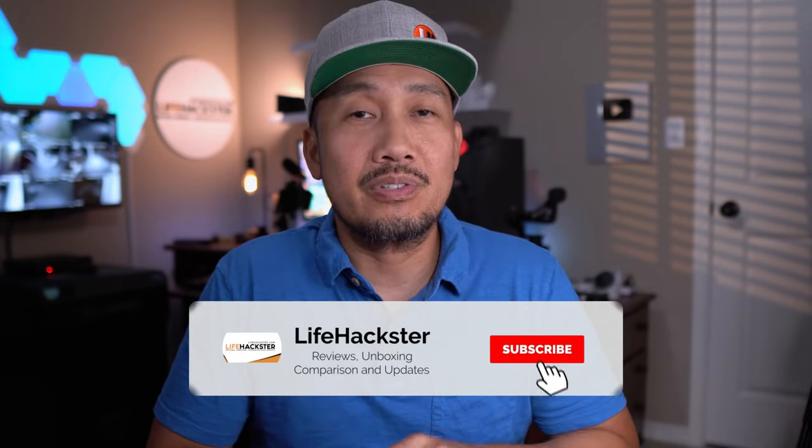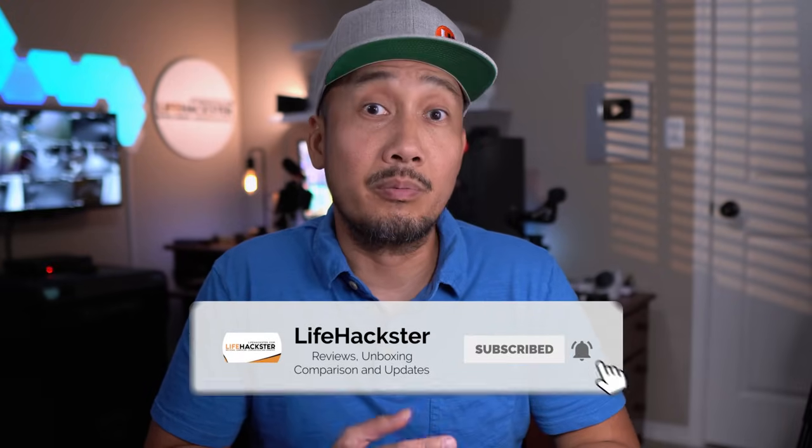Before we dive in, disclaimer first. Eufy sent this wall light to me to be reviewed, but this is not a sponsored video. They have no input on what I'm going to say, and they will only see this video at the time I publish it. Anyways, let's proceed and check out the features of the S100.